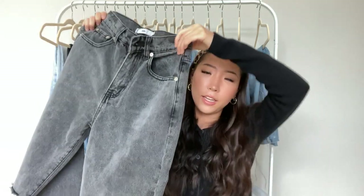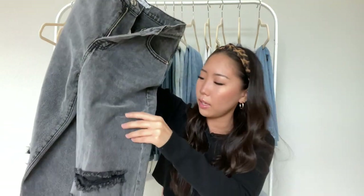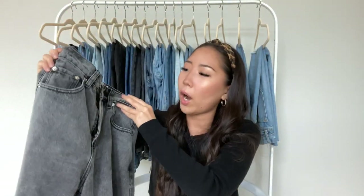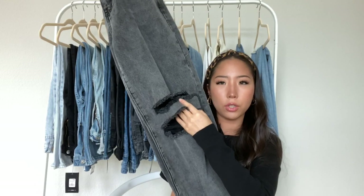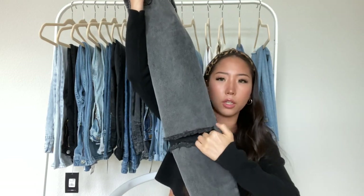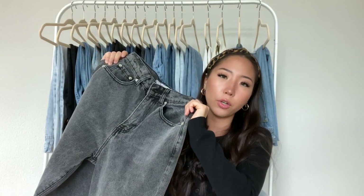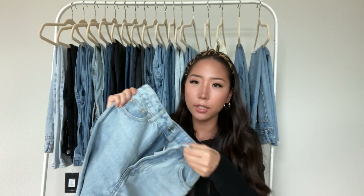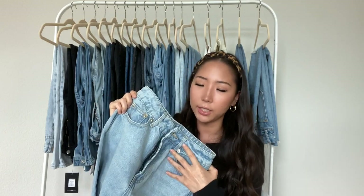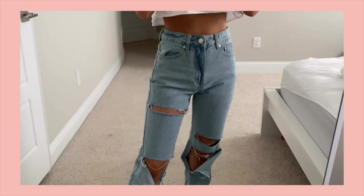Another black pair from Adika — it's almost like a washed black because it has a bit of a gray tint. It's a wide leg or baggy jean style with rips on both knees, and the back is completely plain. This is the only one from Adika that runs pretty big, so if you're in between sizes, size down. The last one from Adika is my favorite — the Davis jeans, which I showed on TikTok that you guys all loved. There's a lot of distressing all throughout the leg, and the back is plain.